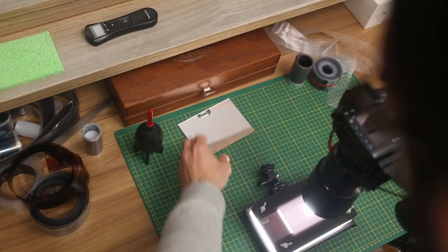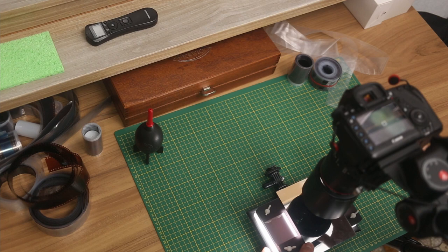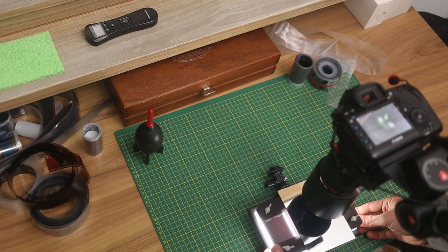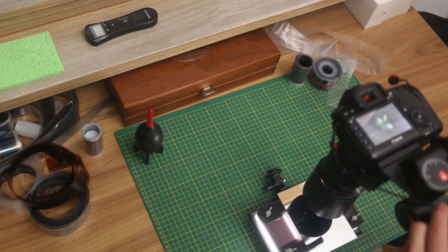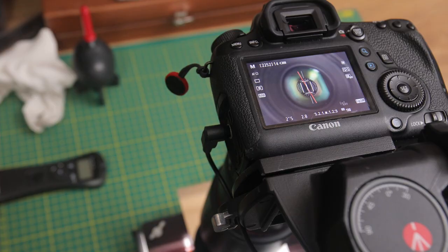Make sure your alignment is good — what I do is use the mirror trick. You can look this up or check it on the Essential Film Holder information page. Basically, you put a mirror over the aperture of your film holder and you want the lens to appear right in the middle of the reflection. Adjust the tripod or copy stand to align and level your camera so the sensor is perfectly centered, then when you remove the mirror you know everything is level.